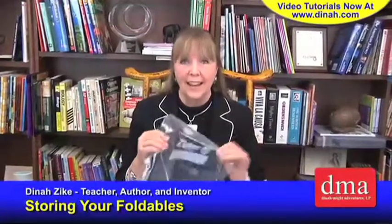So how do you store foldables? I'm asked that a lot. Well, there are several different ways. My favorite way is just to use a one-gallon Ziploc bag.